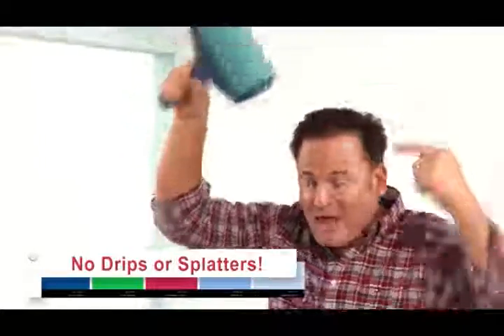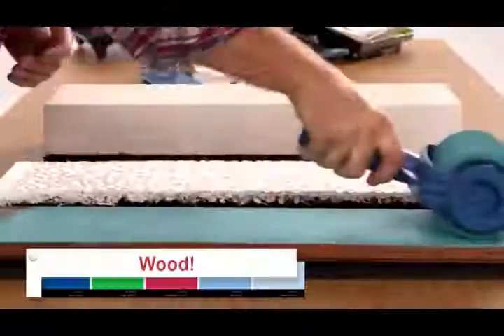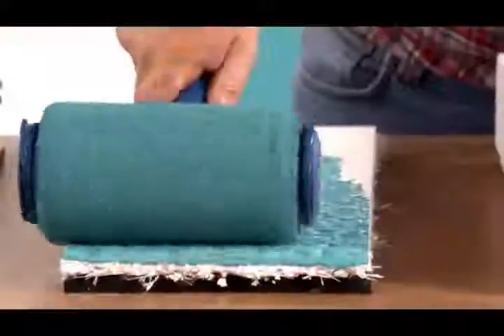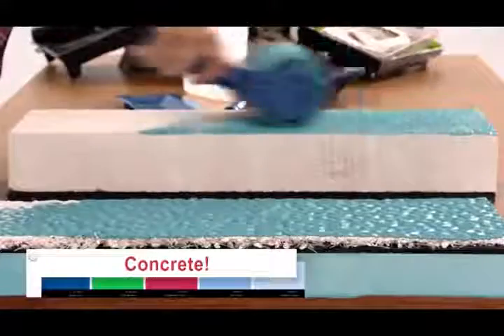Again, with no dripping. Watch as the Paint Runner Pro rolls a perfect even coat over this delicate piece of wood. Then, without changing rollers or going back for more paint, we can go over to this stucco to get another perfect even coat. Even this concrete slab — it gets right into the grooves, giving the perfect coat.